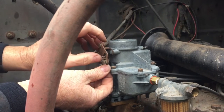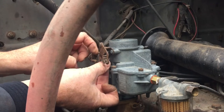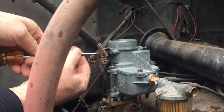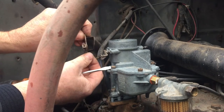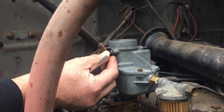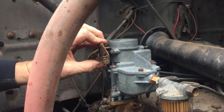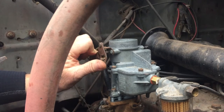This screw has to go on here — I mean this spring. I can't put it on after because I've got fat little fingers, so I'm going to put the spring on there now. The choke is pulled. There we go. It's good.